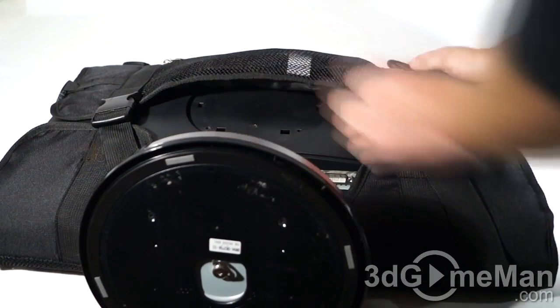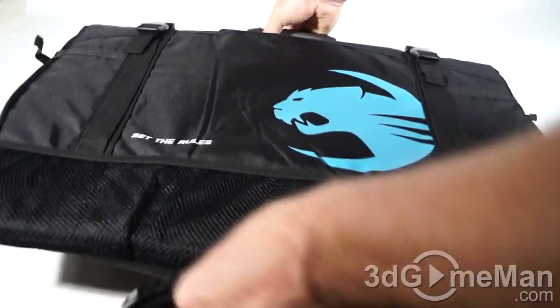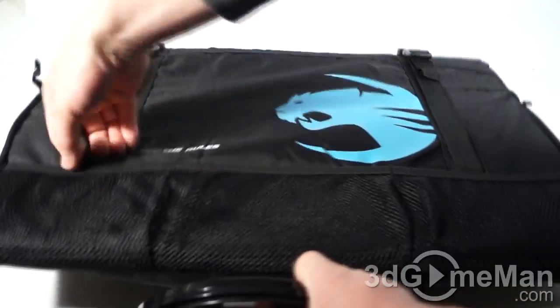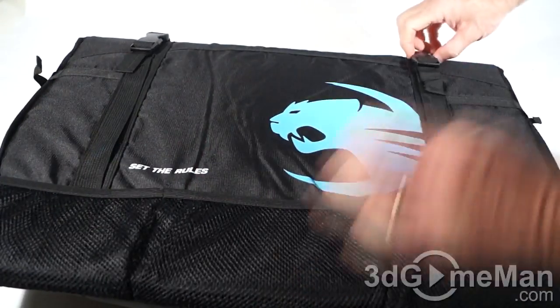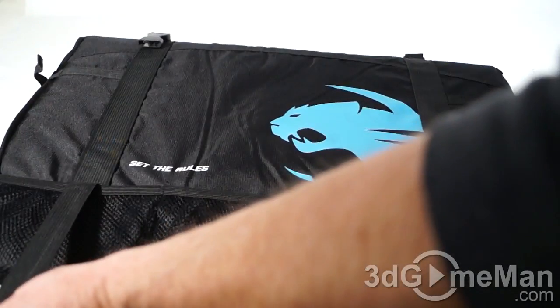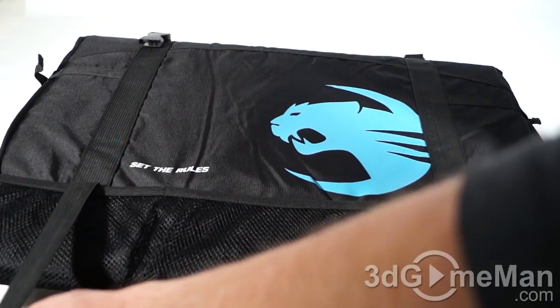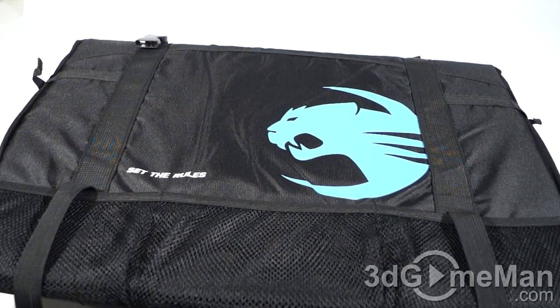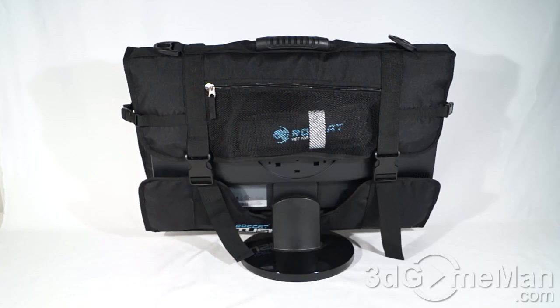Now at the back of this they have more pouches — there are three pouches right here. And you can put a keyboard here at the back. Adjustable straps for that — throw the keyboard in and then secure it. At the back they've also got their logo and branding.